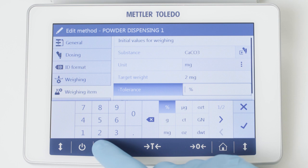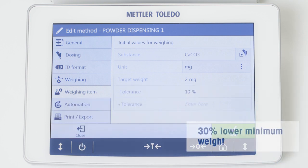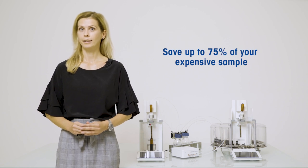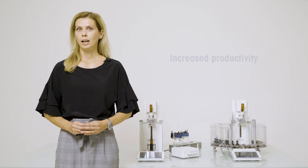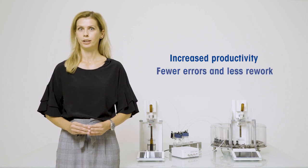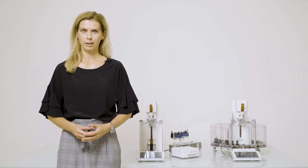The minimum net sample weight can therefore be reduced by up to 30%. This means you can make considerable savings by using less of your expensive and rare samples. Moreover, highly reproducible results of the automated dispensing help you eliminate potential sources of error and avoid rework, so you save your precious time.